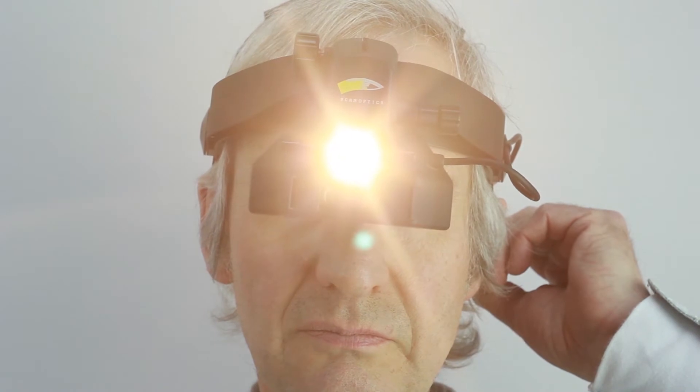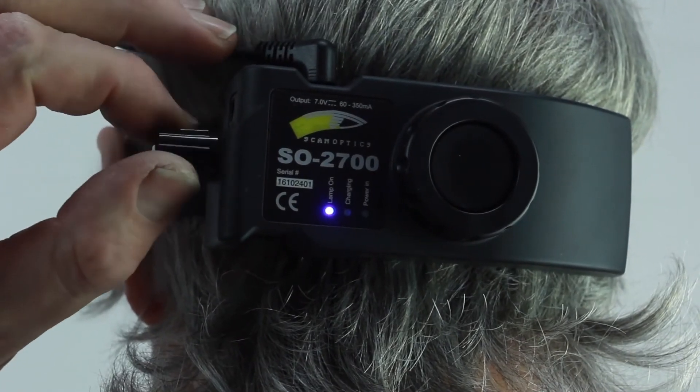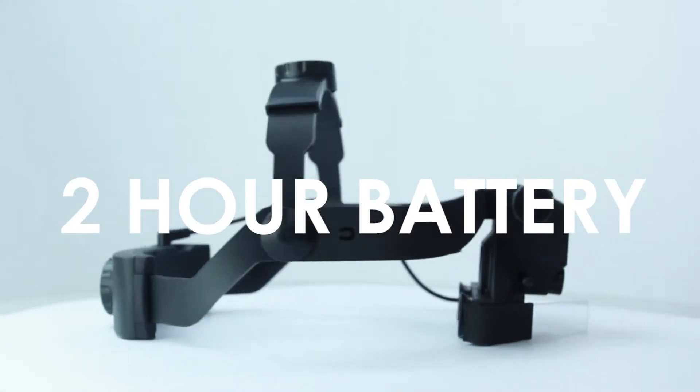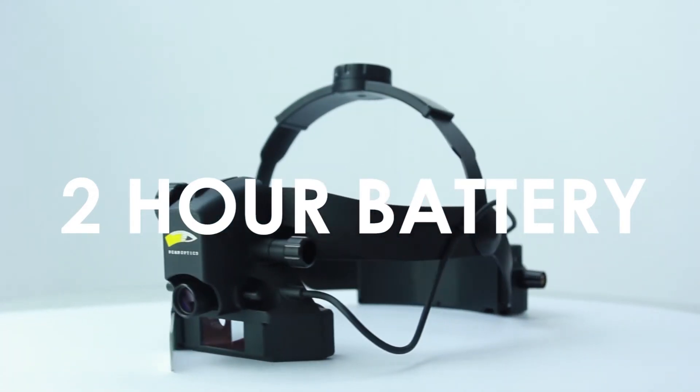Illumination is from LED. On, off, and intensity control switch is at the back. The lithium ion battery lasts 2 hours when fully charged.